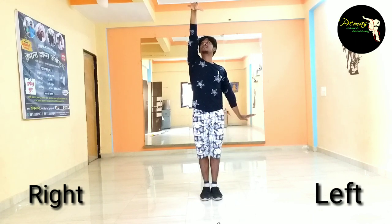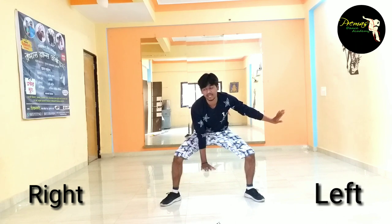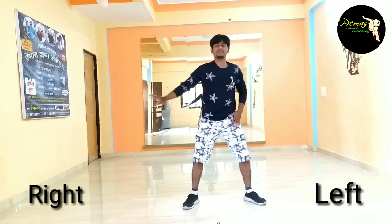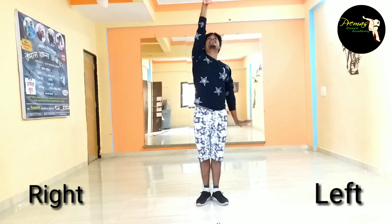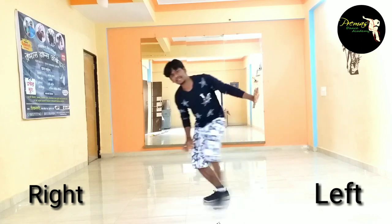Then we have a core of the right side. One, two, three, four. This is the same music that we have. One, two, three. Leg joint like that. Stop! Same. Right side to go, left side to go.